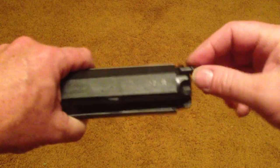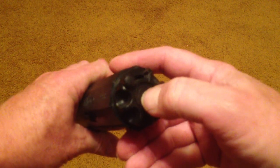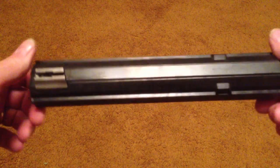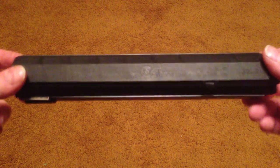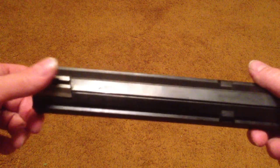If you need it, you wind it this way. If you want to take the tension off the spring, you push this button. You can throw a few of these in your backpack. If you have four or five of these magazines, you could have four or five hundred rounds.